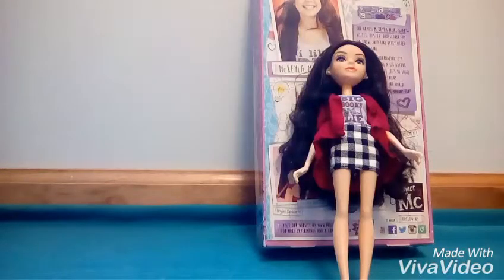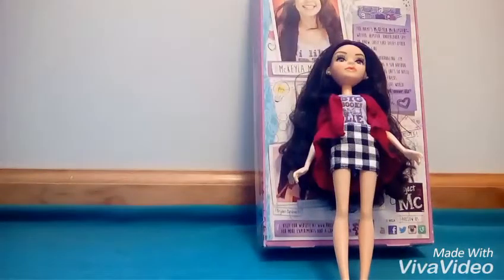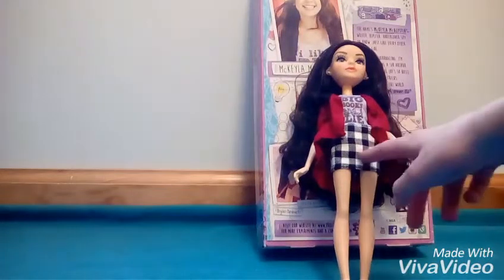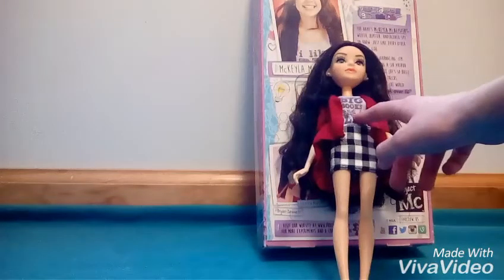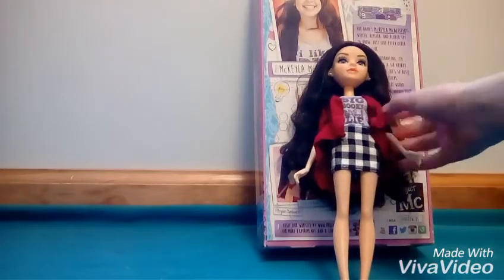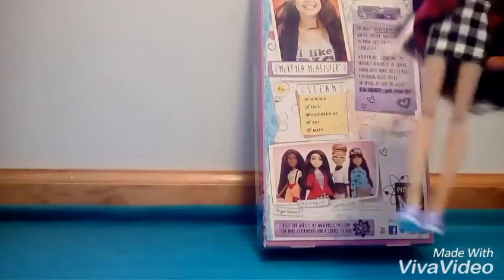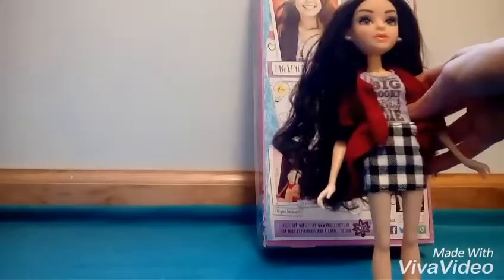Okay, so here is Michaela McAllister out of the box. This is her beaker cone. Her outfit has a checkered skirt and her shirt says "I like big books and I cannot lie." She has a red jacket and these purple and white sneakers — they're very cute.